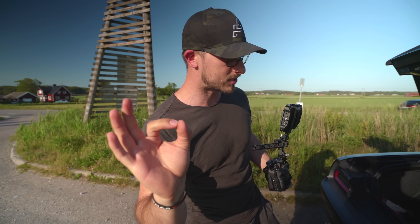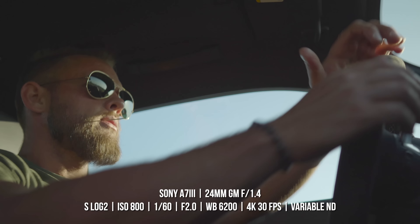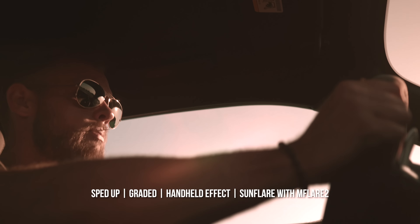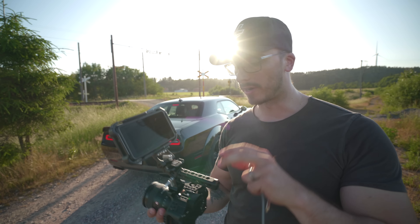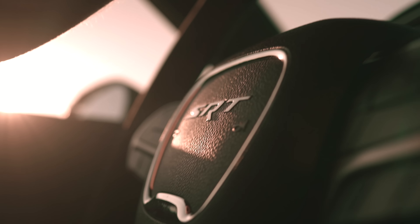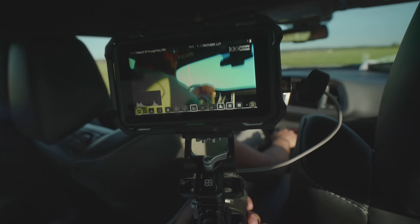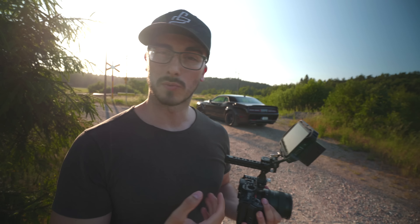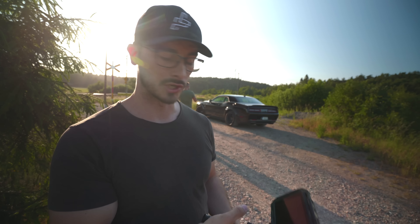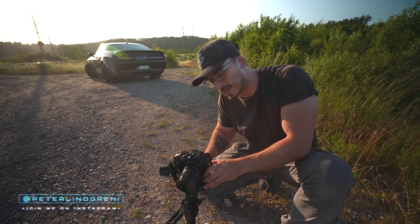Now we're gonna shoot some in-car shots. We're gonna go with the 24mm GM lens. When shooting most of the shots in the car and anything handheld, I'm trying to use the Atomos Shinobi to get the perfect exposure. But when I'm shooting with the gimbal, I'm going to remove it because we don't want unnecessary weight on the gimbal itself. We want to make sure that we balance the gimbal correctly. I'm thinking about making a new video on good gimbal shots.